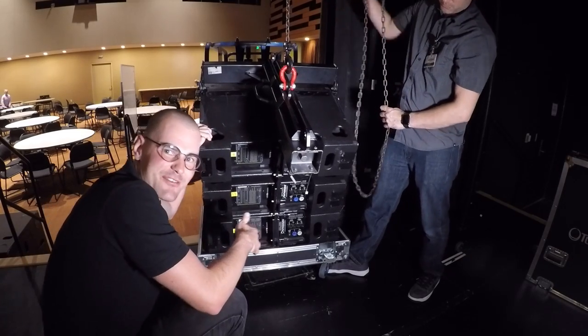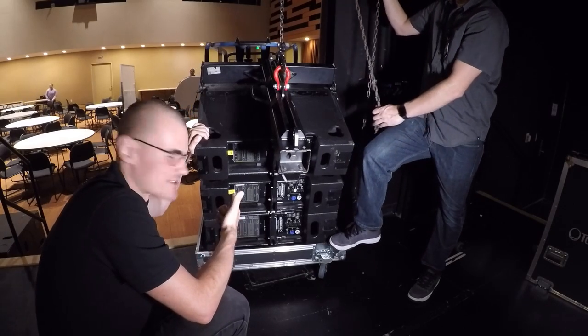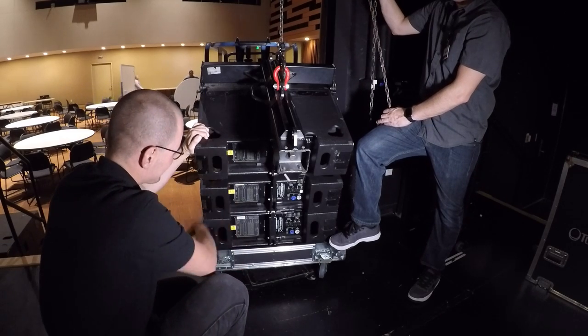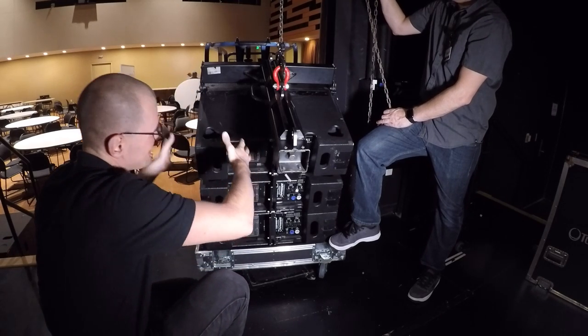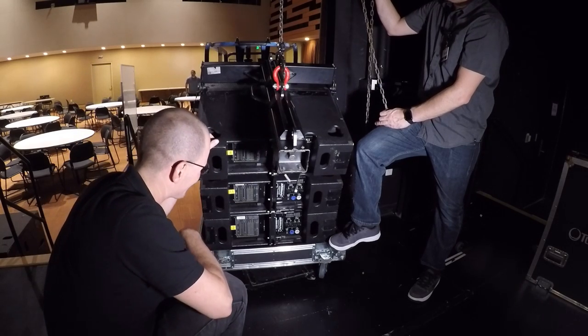So again, normally we'll do five of these per side, four to five. We're just doing three today for demonstration purposes. But normally for the other two, you'll actually unbox another case like this, unstack these, and just sit them on top before you hook this sucker on.